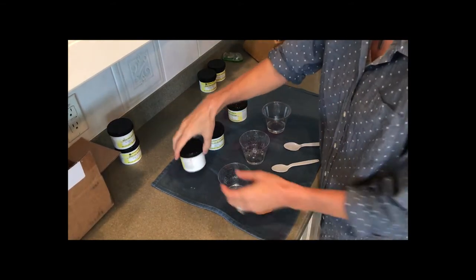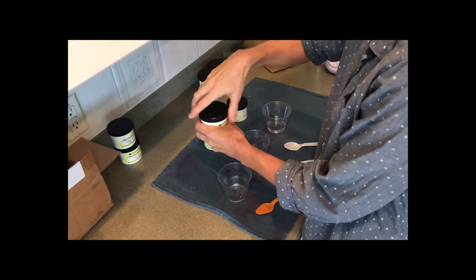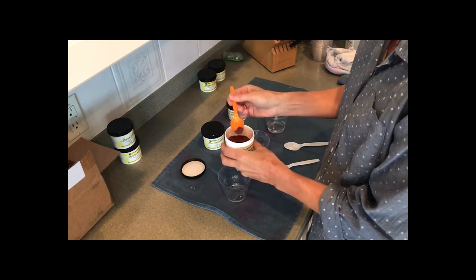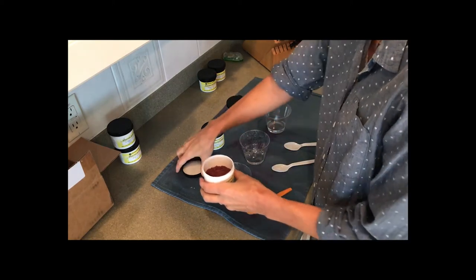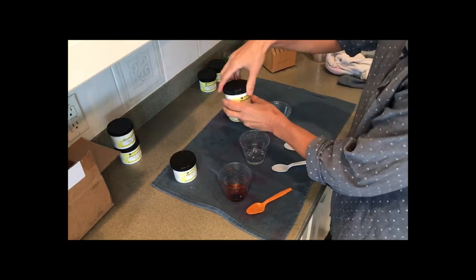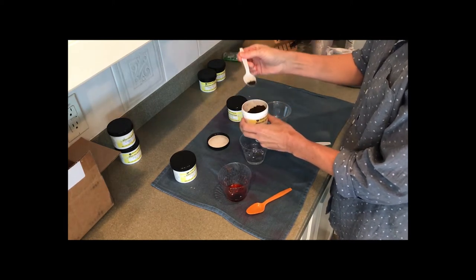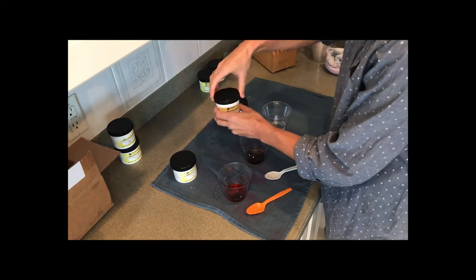Now comes the fun part — mixing the dyes — but a note of caution. The dye dust is very dangerous to inhale, so always wear a dust mask. If you have any lung issues, asthma, or allergies, wear a respirator. Do it away from food, and keep everything as closed as you can — as you can see, I'm closing the lids. Also use plasticware that you would never eat with and keep everything completely separate.